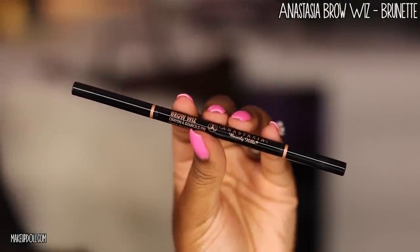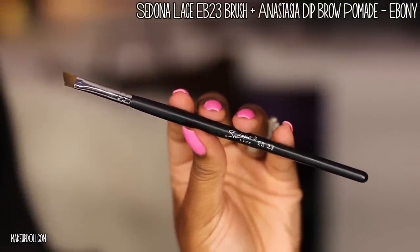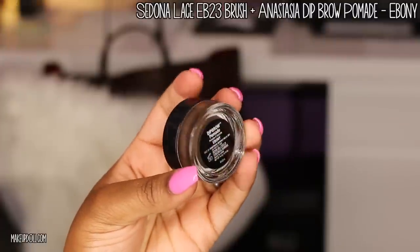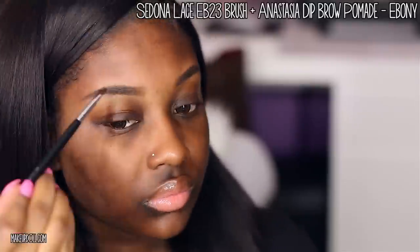Now it's time to fill in those eyebrows. I love my Anastasia Brow Wiz in brunette. I'm lightly filling in the upper portion, applying more pressure toward the tail end since I don't have any hair there. Then I lightly fill in the rest of the brow. Next, I'm using my Sedona Lace EB 23 brush with Anastasia Dip Brow Pomade in ebony to lightly fill in the tail and blend it into the front to make that area a bit darker.